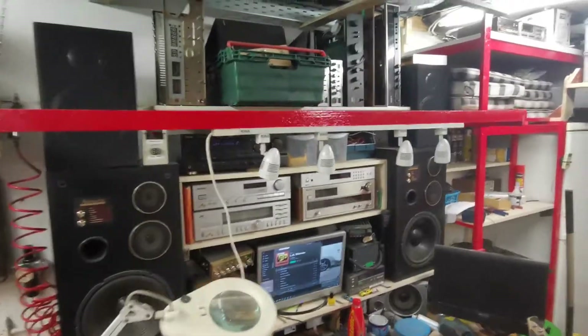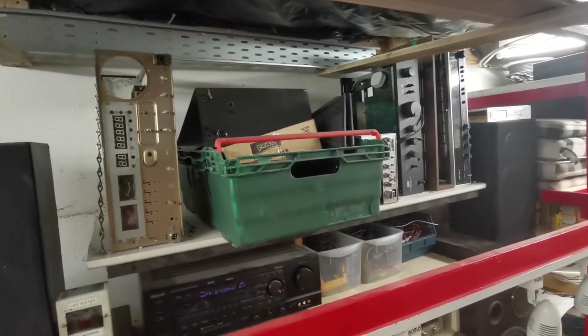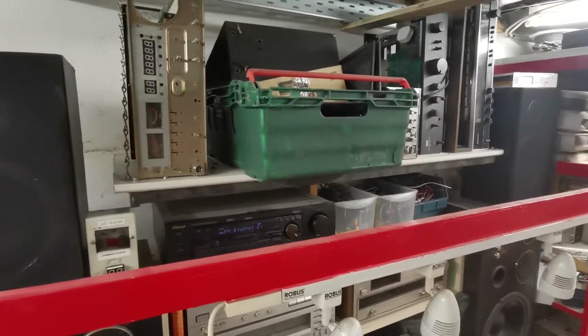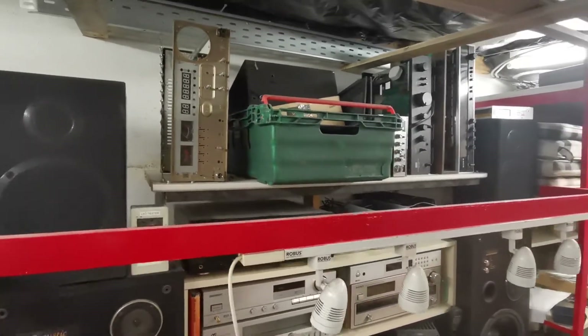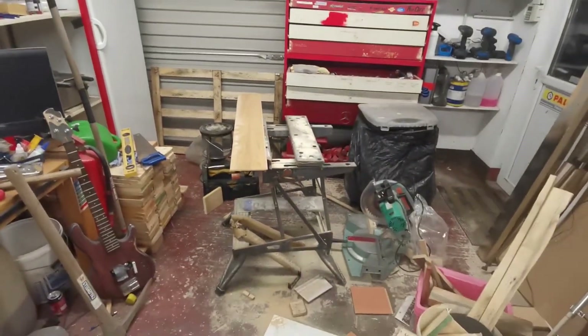I'm quite pleased with that shelf now — it's all nice and neat, and only what should be up there is up there. We cleaned it all down, and with the bar and the redone chains, I reckon that'll take any weight you put on it. Happy days!